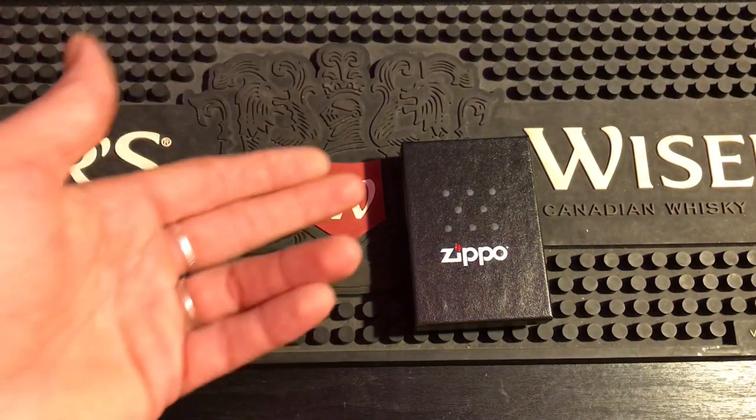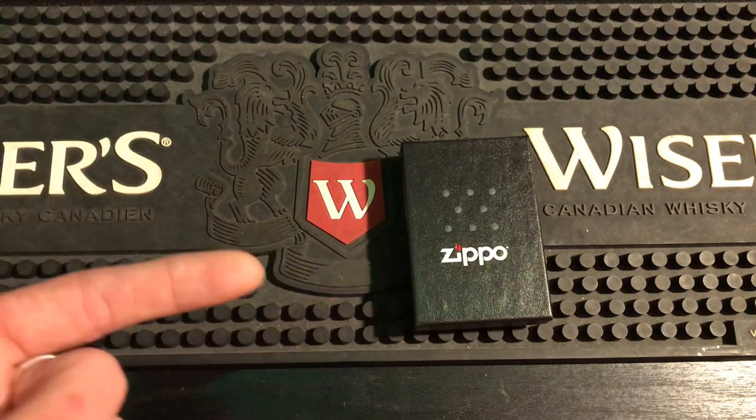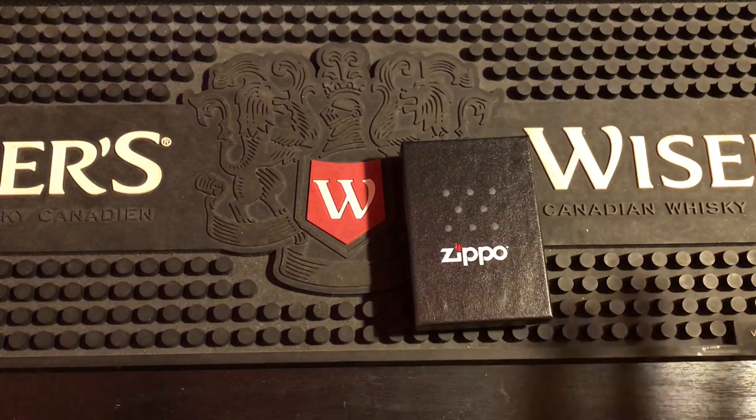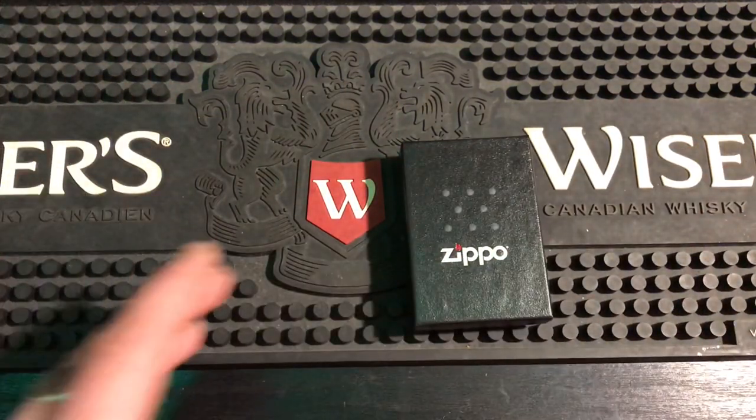But when I ordered from zippo.ca, I also got a free Zippo with it, a free bottle of fluid, and something else I'll save for another video — a little surprise. I've also got a mystery Zippo video coming up, but I won't post that for a few days. So here is the video for today.